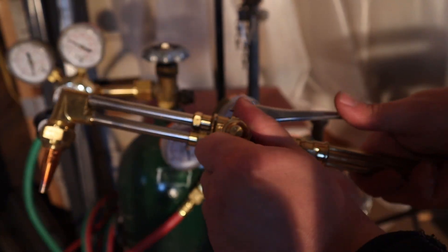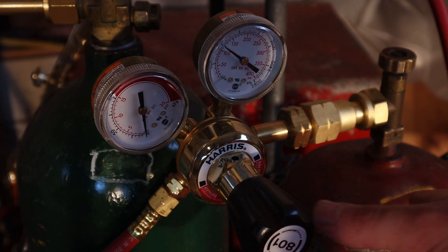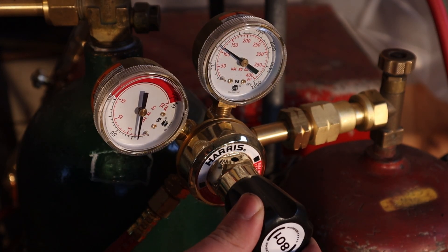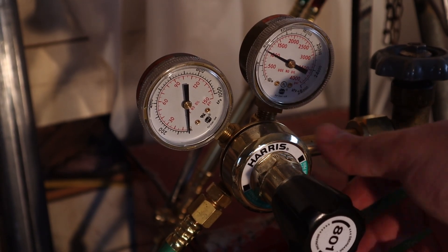Then make sure that all of your valves on your torch are all the way closed. Then I'm going to set my acetylene pressure to 4 and my oxygen pressure to 10.